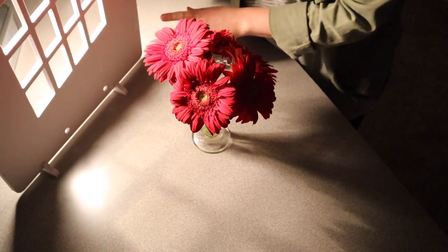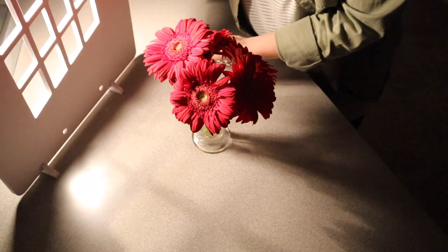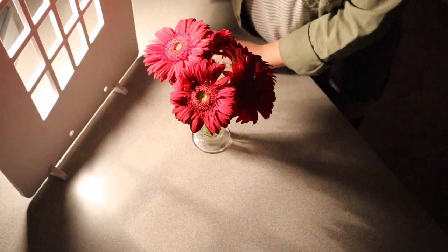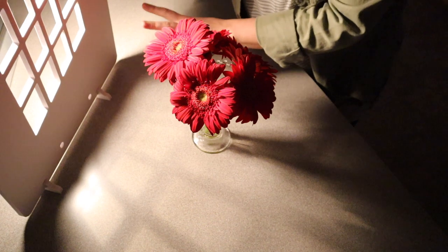This would be perfect if you're taking pictures of something like a product or jewelry — something like that could be really cool. You can see you kind of have that window pane look on here. Let me go ahead and grab the one that simulates more of a blinds look.